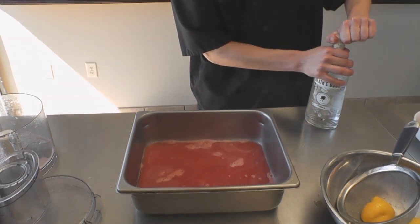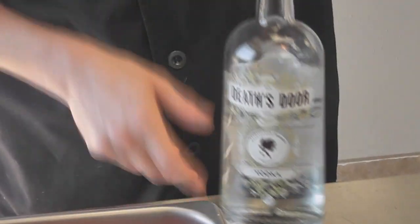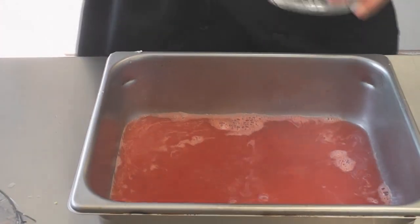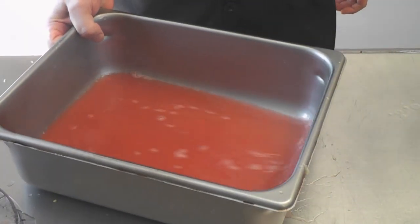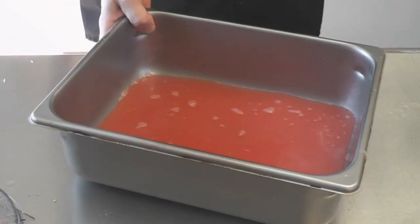I'm going to take a little bit of vodka — I have some Death's Door vodka here from Wisconsin, so sticking with the theme. We're going to add about a shot. The purpose of the vodka is to impede the crystallization. It'll give you a little bit of a smoother product at the end and just a little bit of better mouthfeel. I'm going to throw this in the freezer and in about a half an hour I'll go back to it and stir it up.